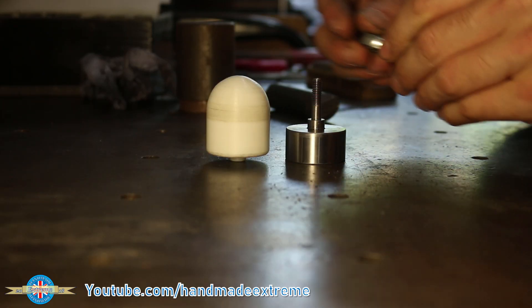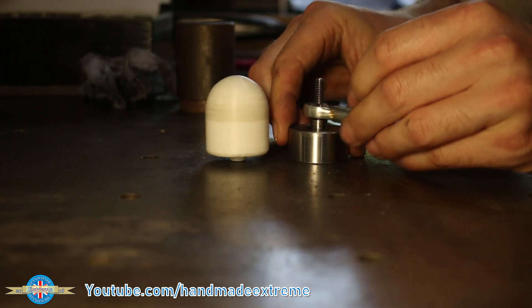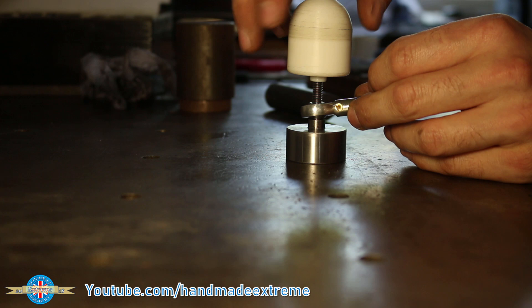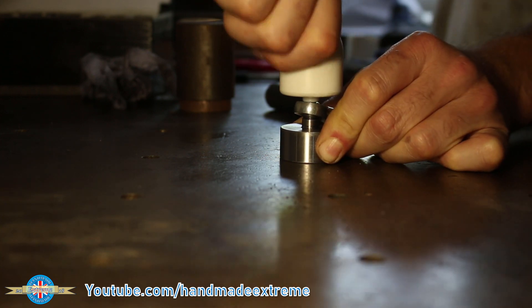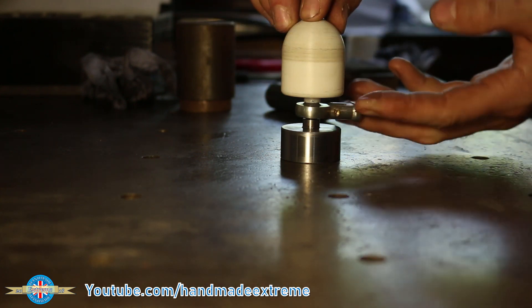Time for a test fit. The rose joint goes on like this and then the handle just screws onto the top. There's plenty of friction between the plastic and the steel in the thread, so it shouldn't need any thread lock or anything like that.